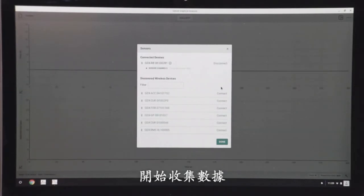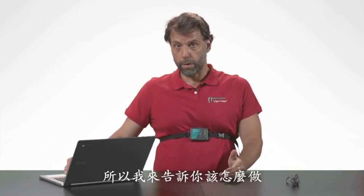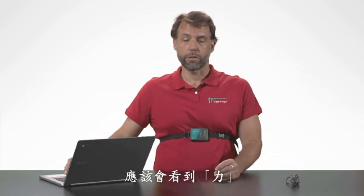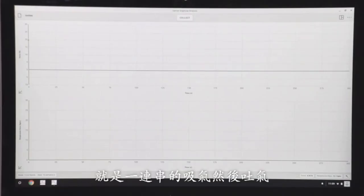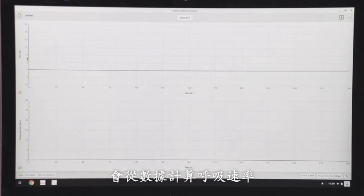Now I'm ready to collect data. I'm not going to be able to talk when I collect data because I have to breathe. What I'm going to do is just breathe normally, and you should see where it says force a series of inhalations and exhalations. Then down below where it says respiration rate, it'll calculate the respiration rate from that data.